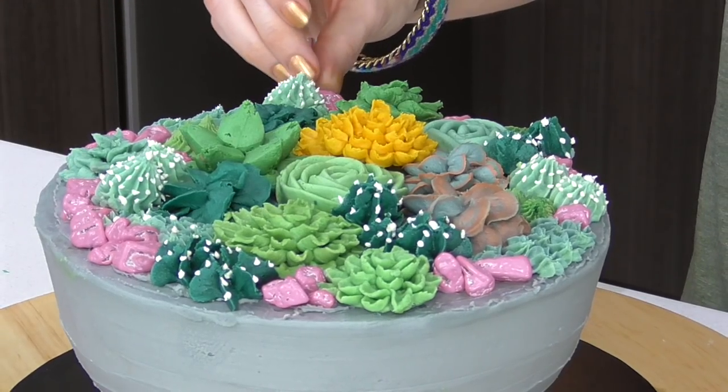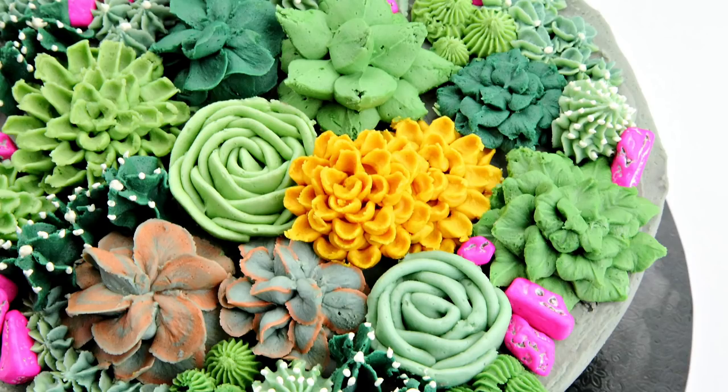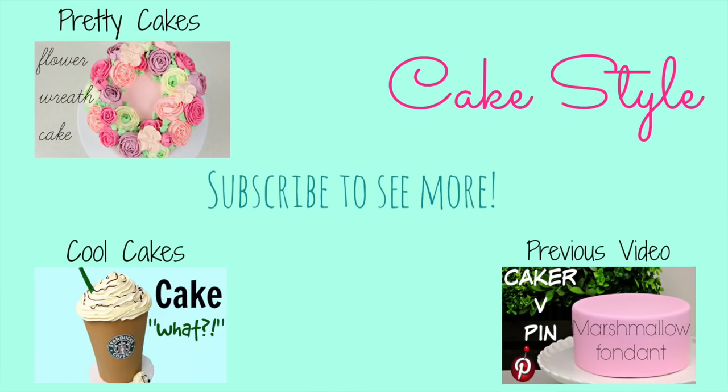And there you are guys — our succulent cake in a concrete planter! I had so much fun making this, and so many of you have been requesting it. I hope you got so much out of it. Remember to give us a thumbs up if you liked this lesson and subscribe to our channel for more videos.